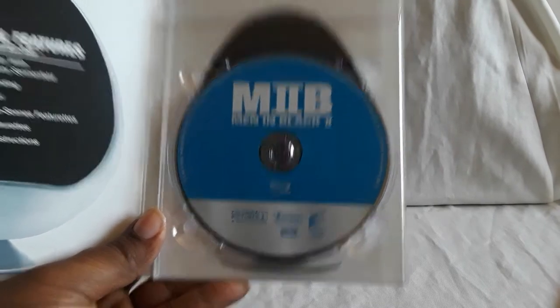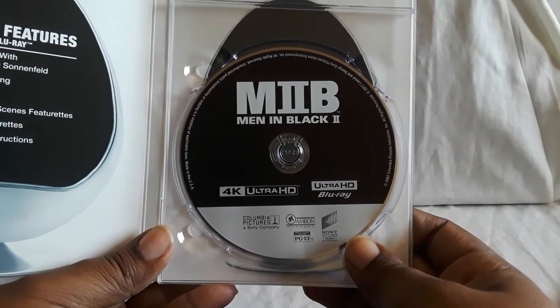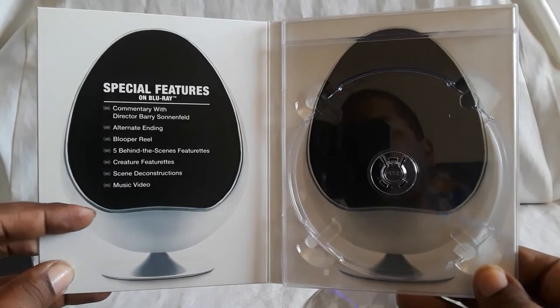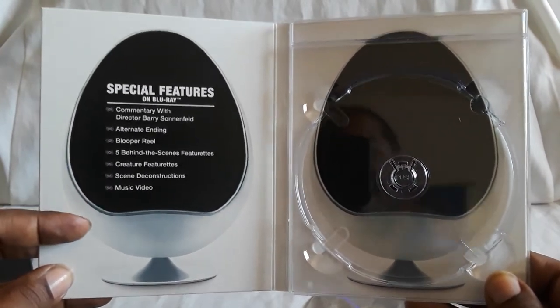So there is MIB2 — the regular Blu-ray and then here is the 4K disc. On the inside there's a little reference to the first film where Will Smith gets recruited and has to take a test in that really uncomfortable chair. That scene was pretty cool.